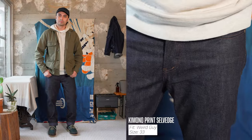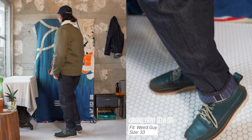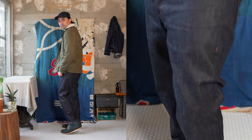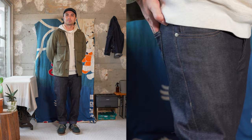These jeans are going to be available in a variety of fits, both men's and ladies. For men's we've got the Super Guy, Weird Guy, and Easy Guy. For ladies, we've got the Classic and Arrow fits. If you want to get a pair, we've got a blog post link in the description below with a full listing of retailer availability. Support your local retailer because they took the time to bring it in so you can shop locally with them.